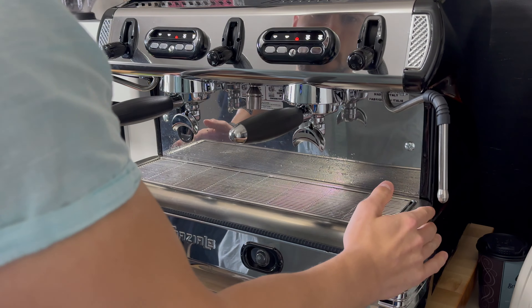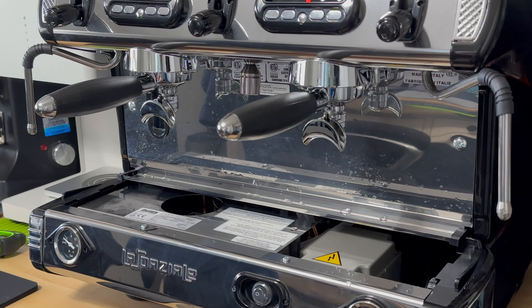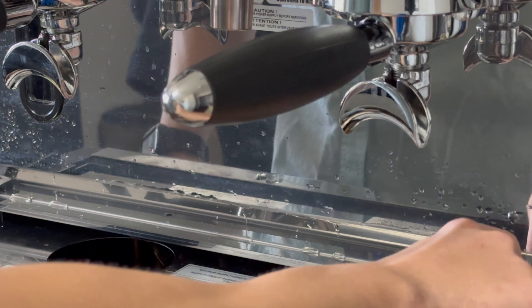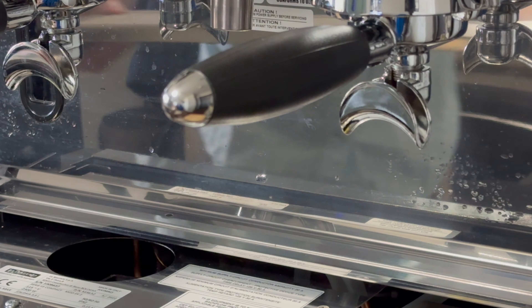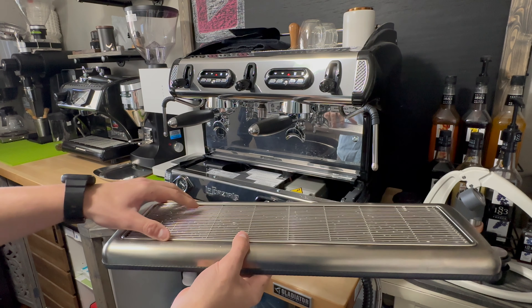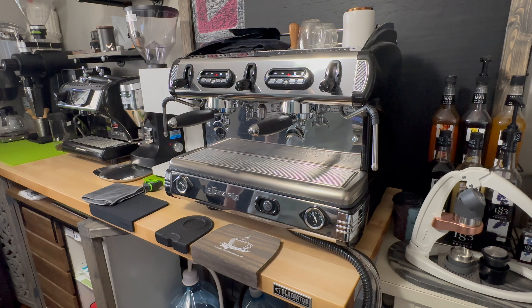One nice thing about this machine is it's super easy to clean. We can just come over here — it actually just lifts up like so. It does have this little lip right here, almost like a tray, so any water that drips down will go into this and not into your outputs. You can just clean that off and give it a nice wipe down. The drip tray here actually removes — I'd have to turn it but I don't want to start dripping everywhere — it's nice and easy to take off, and it just slides and clicks right back into place. Very nice, very easy.